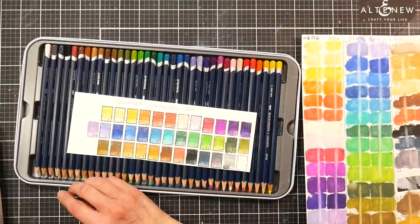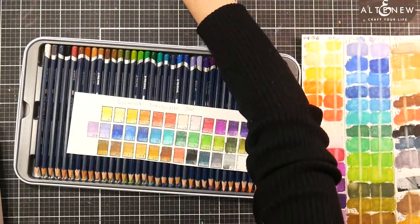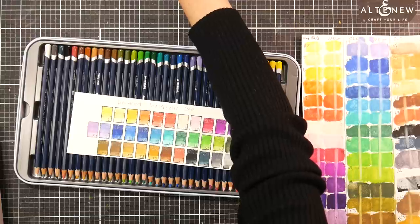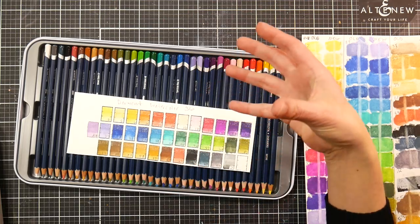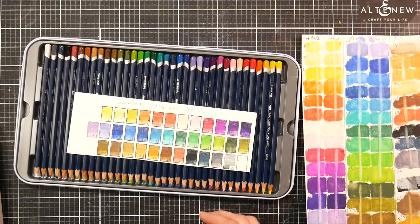They come in a blister pack of six, which actually has a pretty decent selection of colors. If you're curious about this line of pencils and you got the set of six, you'd have a good assortment of primary colors to do some mixing. You don't need as many watercolor pencils as you do dry pencils — wax-based, oil-based, or pastel — because they blend so well with water.